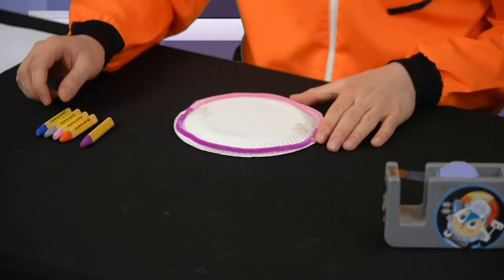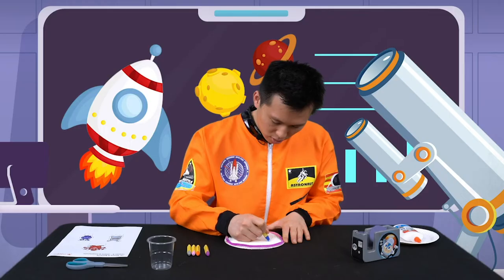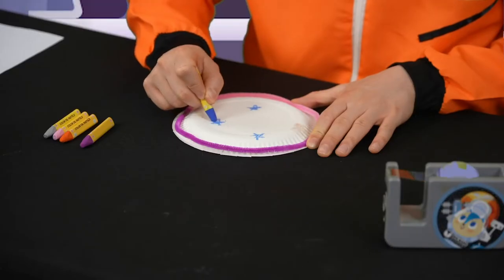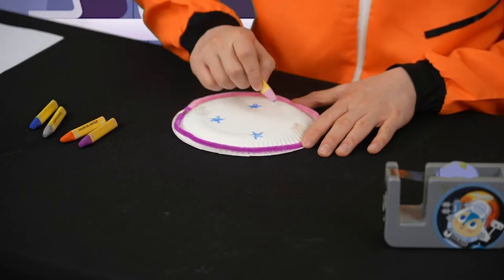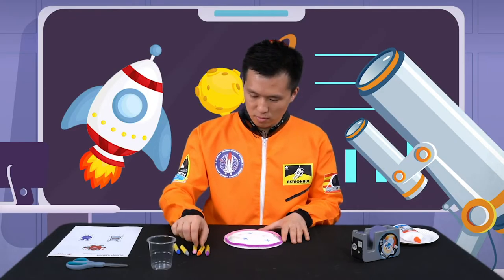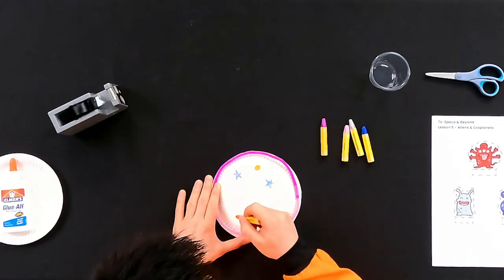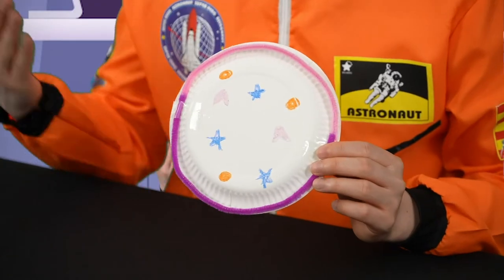Alright, now I'm going to draw on it. I'm going to draw some stars, then some heart shapes, and some circles. Once you have finished decorating it, we can move on.